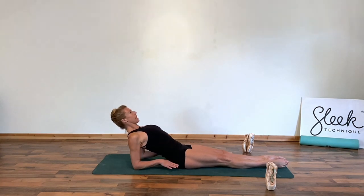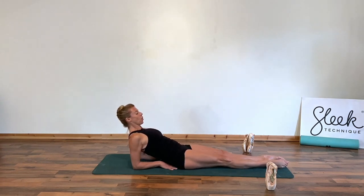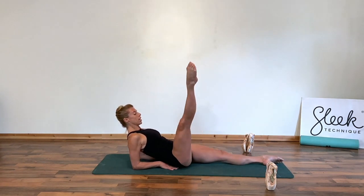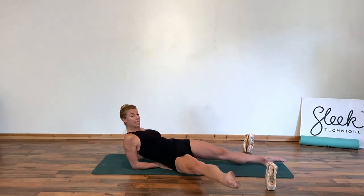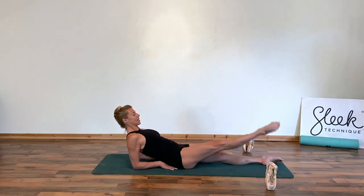Drawing the tummy in, keeping the shoulders pressed open, no dipping between them, long neck. Let's rond de jambe this leg to the front, to the side, and don't rock off this hip. We want to nail it to the floor as we draw it back and low, and take the same thing again.